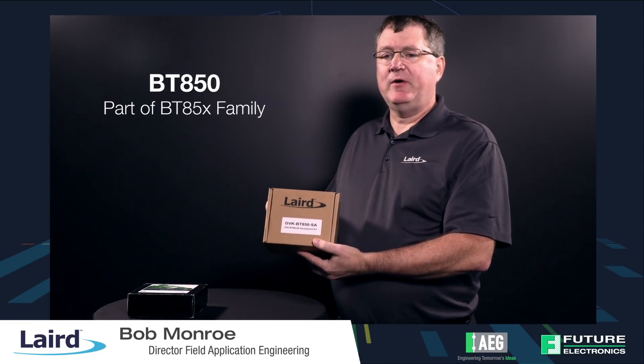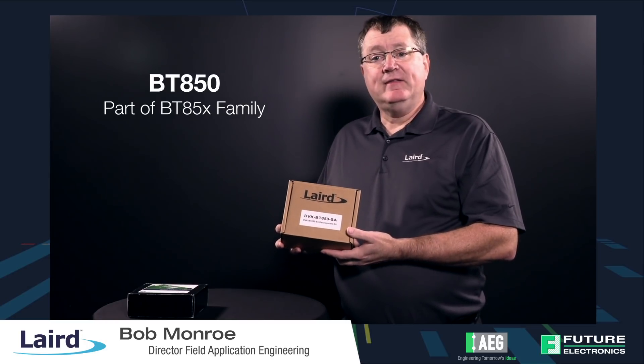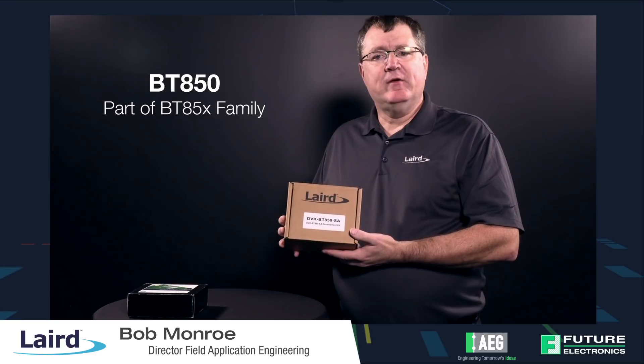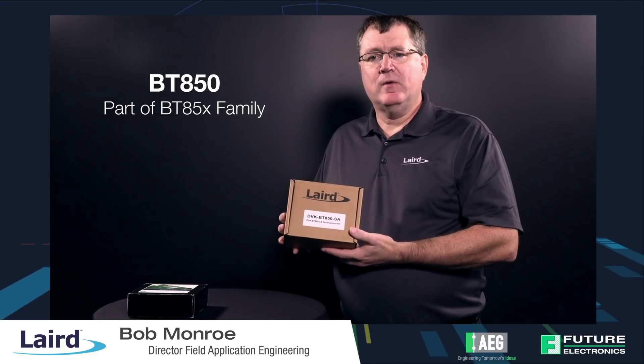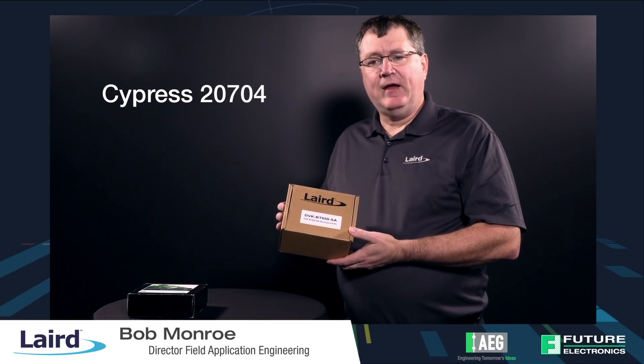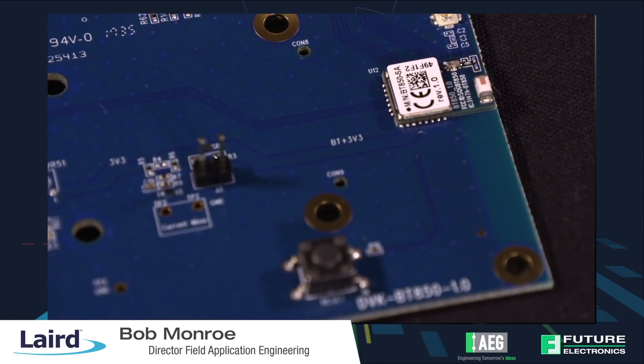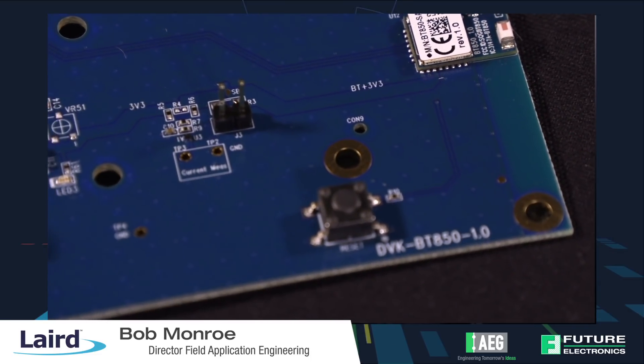The next radio we're going to demo is our BT850. This is part of the BT85X family. We have the BT850 USB HCI module, we have the BT851 USB adapter, and we have the BT860 UART HCI module. All of these are based on the Cypress 20704A2 chipset. They all require that your host has some kind of a stack on board, whether it be Windows, Linux, Android, or — we've also partnered with Sarin to use their DOT stack for use with the Cortex M3 or M4 family of processors.